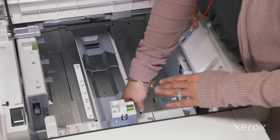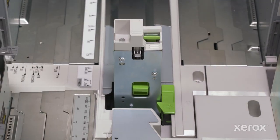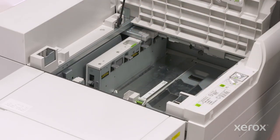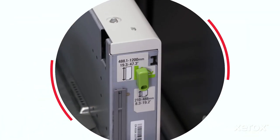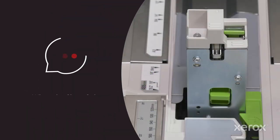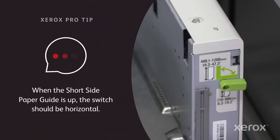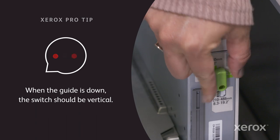Slide the storage space cover back until the green tab returns to its original position, then move the guide to the left to its limit to make it easier to load paper into the tray. There's also a switch at the end of the outboard long edge paper guide that needs to be set in the horizontal position. With the short side paper guide up, the green switch is always in a horizontal position; when it's stowed, the green switch should be vertical.